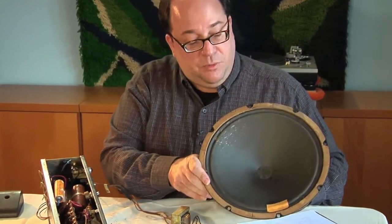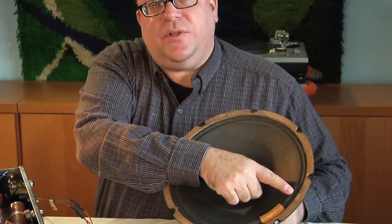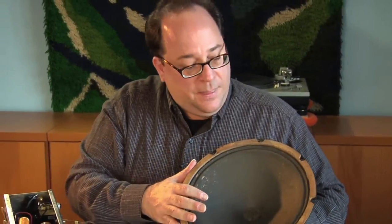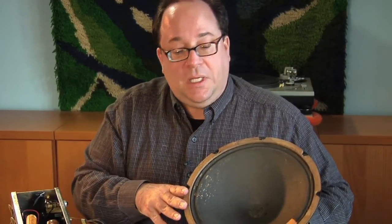Not sure what happened to the original, but at least they picked a good replacement. Unfortunately, the speaker is in pretty bad shape — it's got some mud on it, a tear that was filled with glue, and a patch. The cone is very hard and completely dried out. So we're going to send this out, have it re-coned, and then install it in the amplifier once all the work has been done.